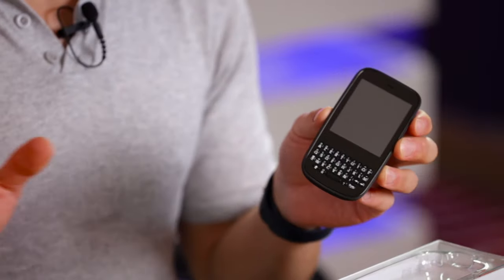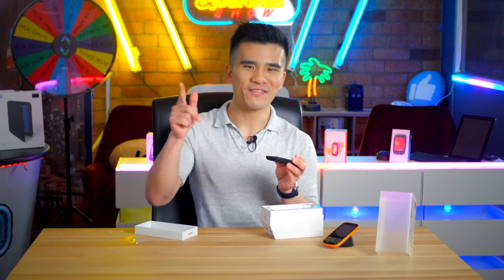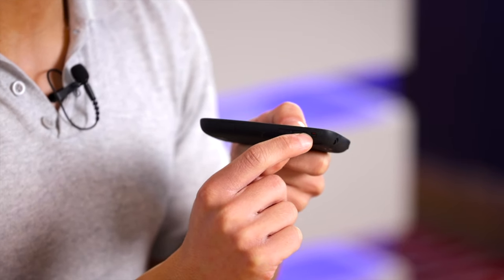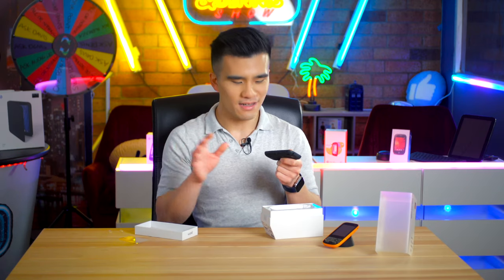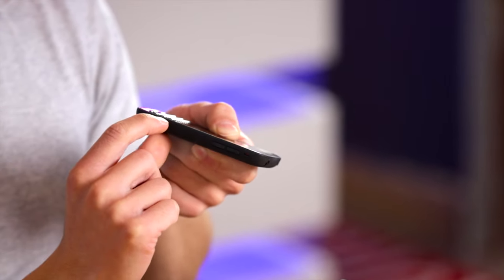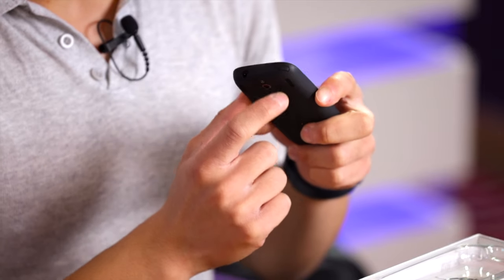Taking a look around the phone: on the left side there's nothing, on the bottom there's nothing either, but on the right side it's much more interesting. We have the famous Palm ringer switch — when on silent there's a little red highlight telling you so. Underneath that we have rubbery volume buttons that are built into the back casing, so if you damage them you can just replace it. Underneath that is a rubber flap that unveils the micro USB port, and the cover is magnetized so it just locks back into place, which is really satisfying and way better than the fiddly USB port cover on the Pre that would always break off.